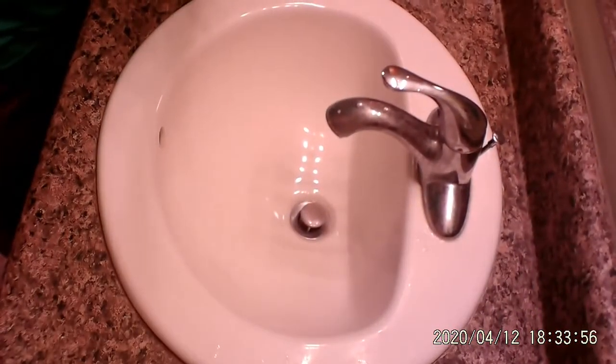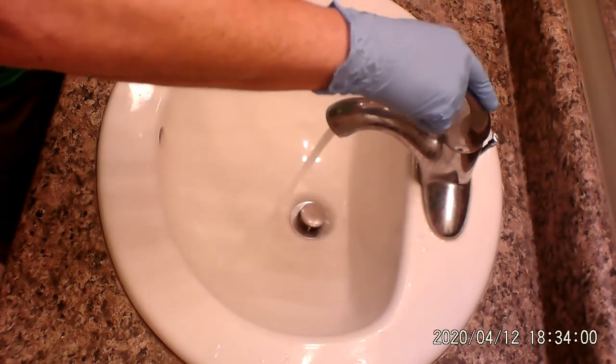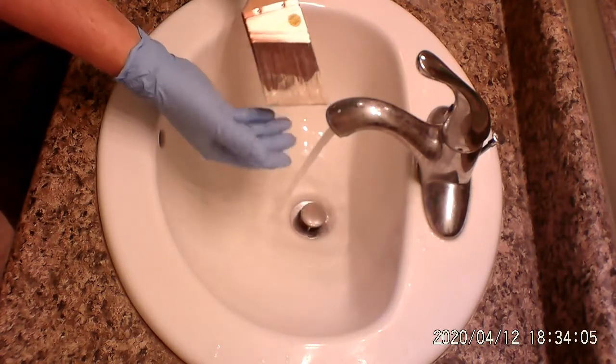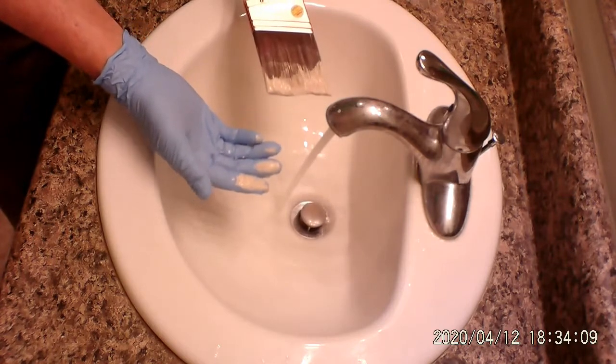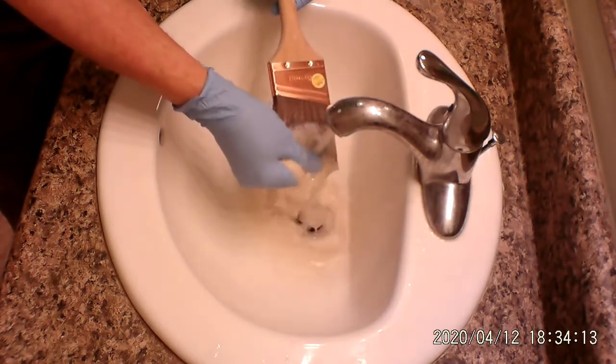It's a high-quality brush and you want to wash it nice because you want it to last. You want to be able to use it over and over again until you just can't use it anymore. So this is how we do it — we're going to wash up the brush and put it down here at the sink. I'm going to run the warm water. Still got my gloves on because we've been painting, and even though you're washing this stuff, you're still going to get paint on your hands. So let's wash these out.